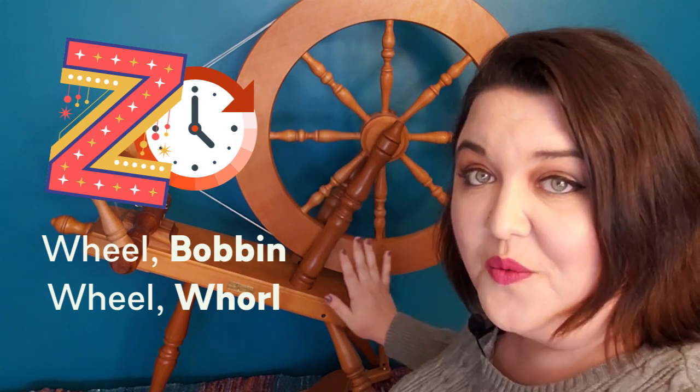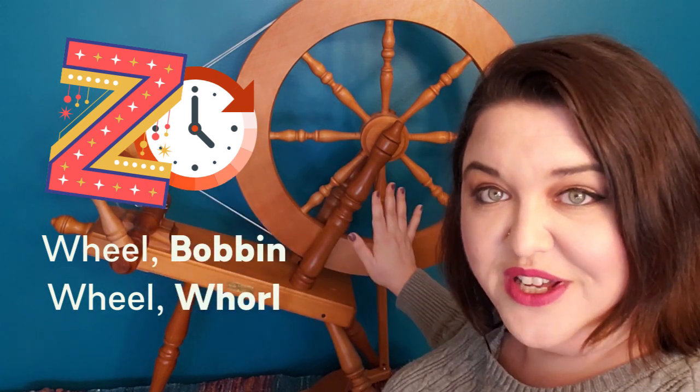For a clockwise Z twist, we are going to go around the drive wheel, around the bobbin, around the drive wheel, around the whorl — wheel, bobbin, wheel, whorl. Now that's a clockwise twist.